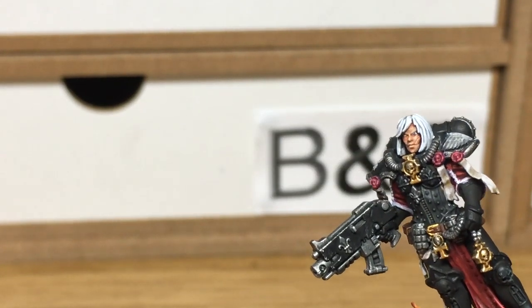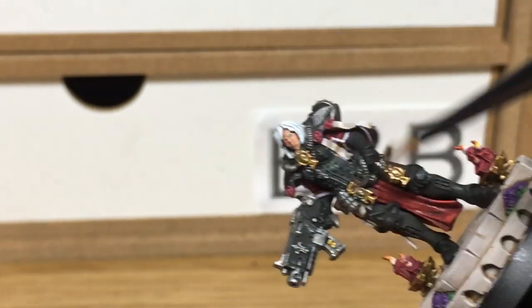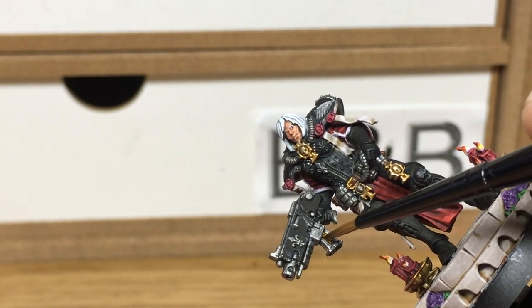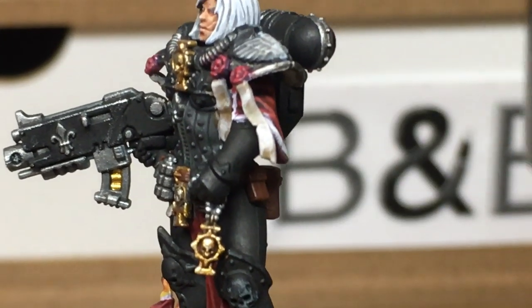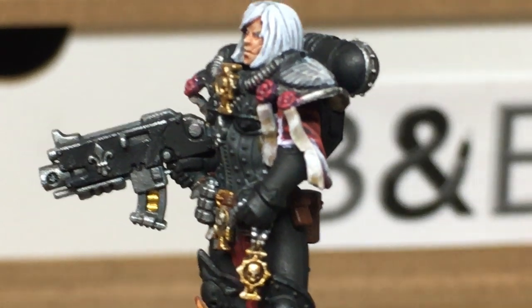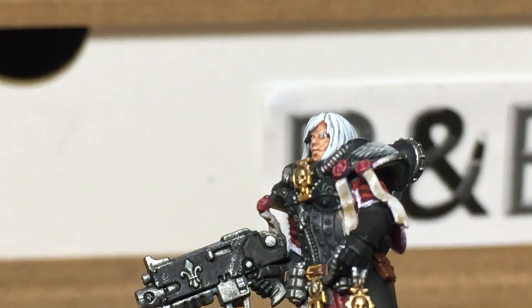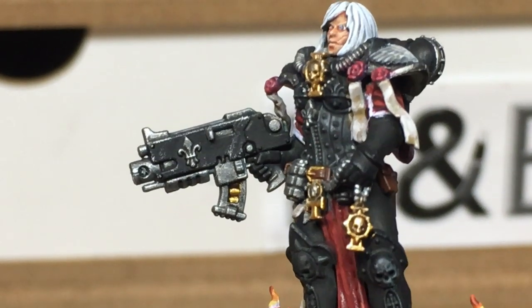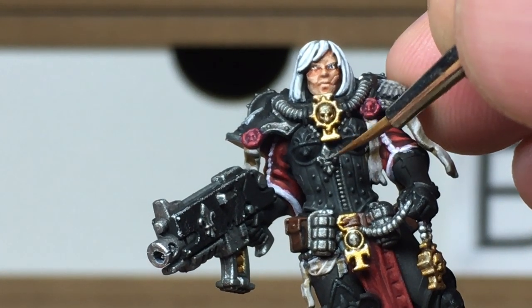Now I'm going to use a little bit more Retributor Armor — I mentioned this earlier, this is just to do the bolts in the magazine. Next we're just going to shade those with a little bit of Citadel Agrax Earthshade. If you get a little bit too much in, you can just use the brush to get that back out again. Next up we're going to be using a little bit of Citadel Lead Belcher — I'm going to use that to do the fleur-de-lis on the front of the bodice and also the studs going down each side.